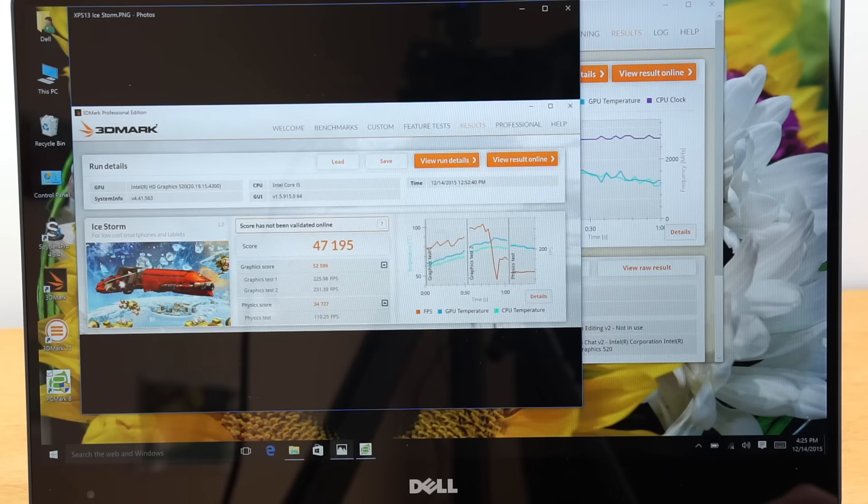Intel has been working on making their HD graphics faster more so than improving CPU speed. WPrime computed Pi in 19.1 seconds, a little better than the 19.8 seconds for the last generation, which is CPU dependent. Geekbench 3 single core scored 2953 and multi-core 5440, about the same as the early 2015 model. So again, the small graphics improvements are what you're getting here — not so much on the CPU.